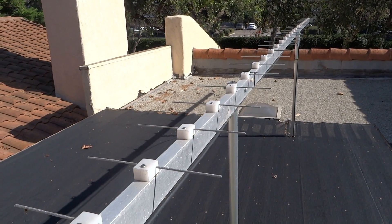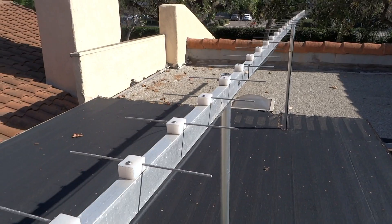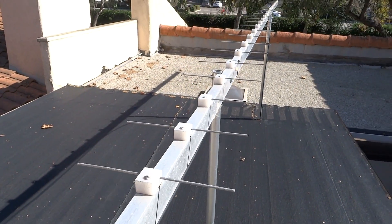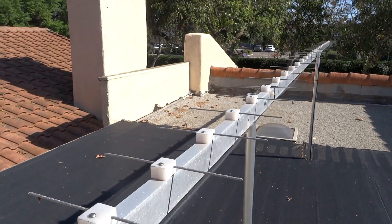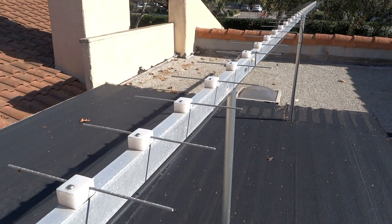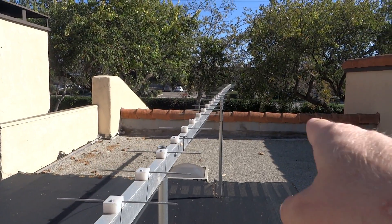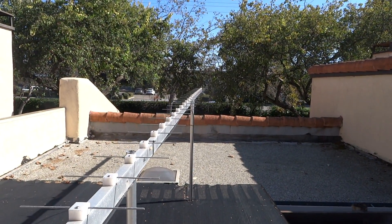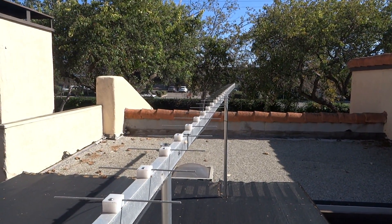Over the years the original video I put up has gotten a lot of comments about this particular antenna — different things I could change to try and improve the gain. And whereas they're all correct, there are things I could do to improve the gain, it's actually no longer necessary. The original signal I was trying to receive is located about 60-70 miles or so out in that direction, and very hard to receive thanks to the local mountains and terrain here.